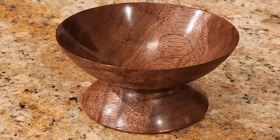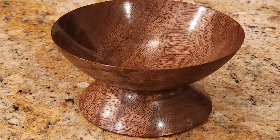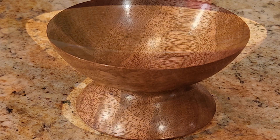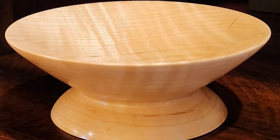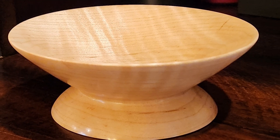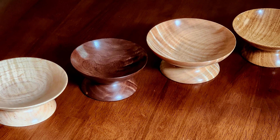I made several similar cups — this one in walnut, this one in oak, and another in curly maple with a little bit more curl visible. And here you can see the four together.